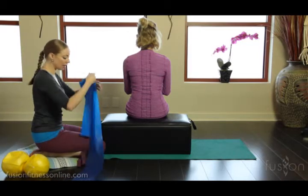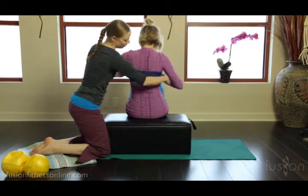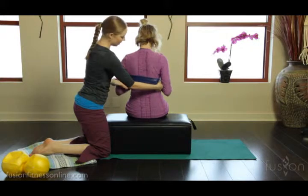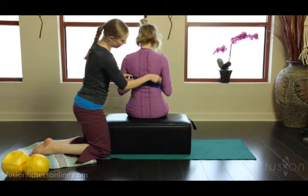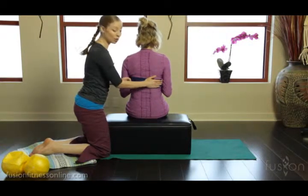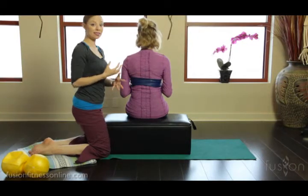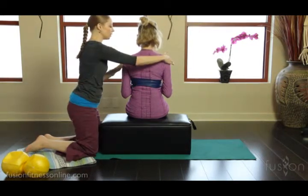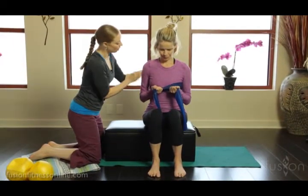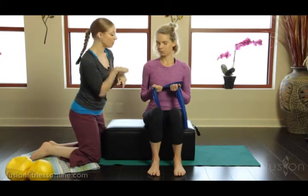The first prop we're going to use is our good old TheraBand. Jen, you're going to cross that in front of you and underhand the band. What I'm doing is cueing an internal shift in feeling by putting an external prop for Jennifer to feel. So Jen's hands are crossed in front of her, the band is right underneath her ribcage, her elbows are dropped, her collarbones wide, and she has just a little bit of tautness in the band.